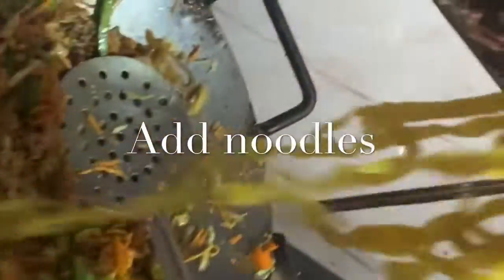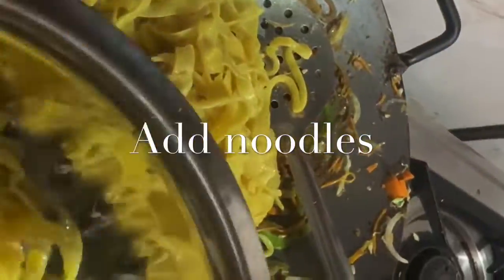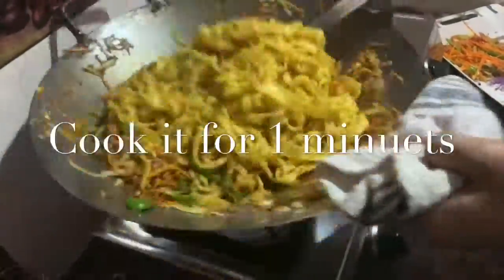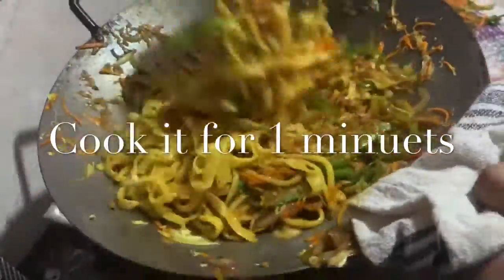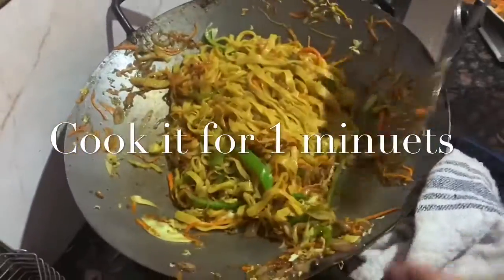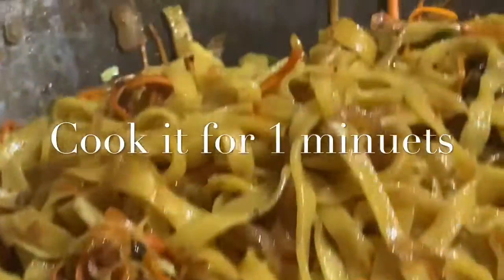Then we're going to add the noodles and sauté for about 1 minute, around 30 seconds. As you can see, it's ready now and I'm going to plate it.